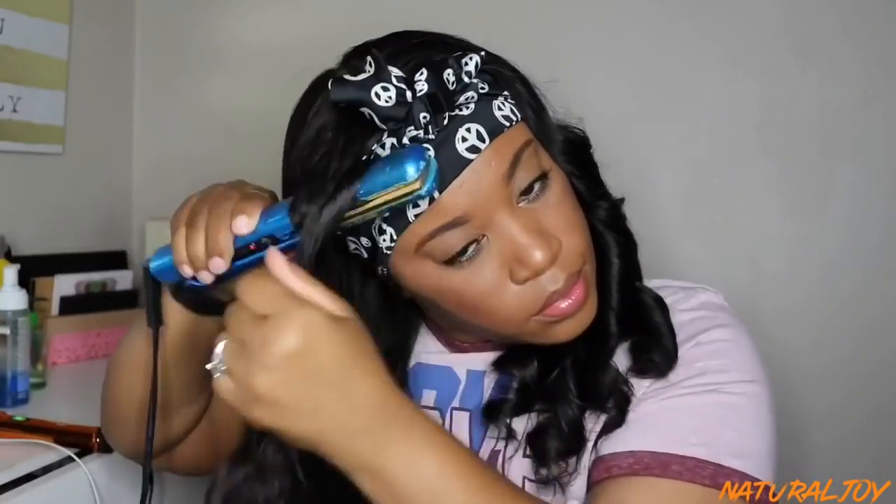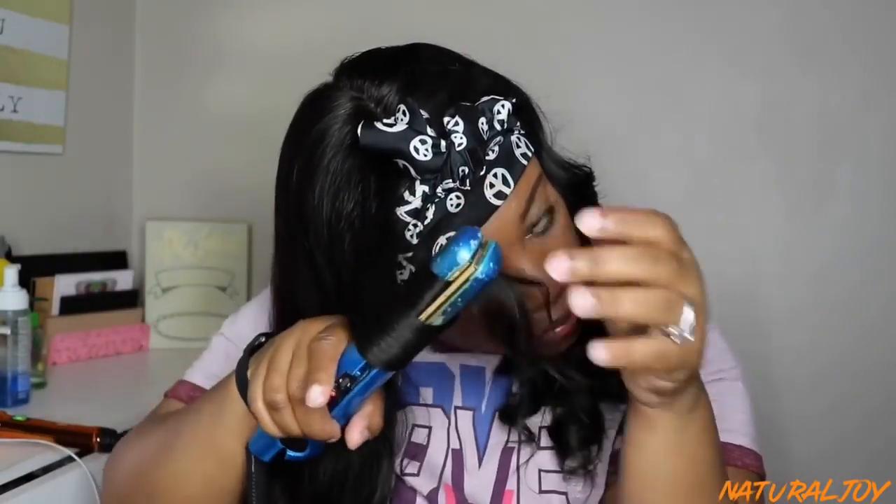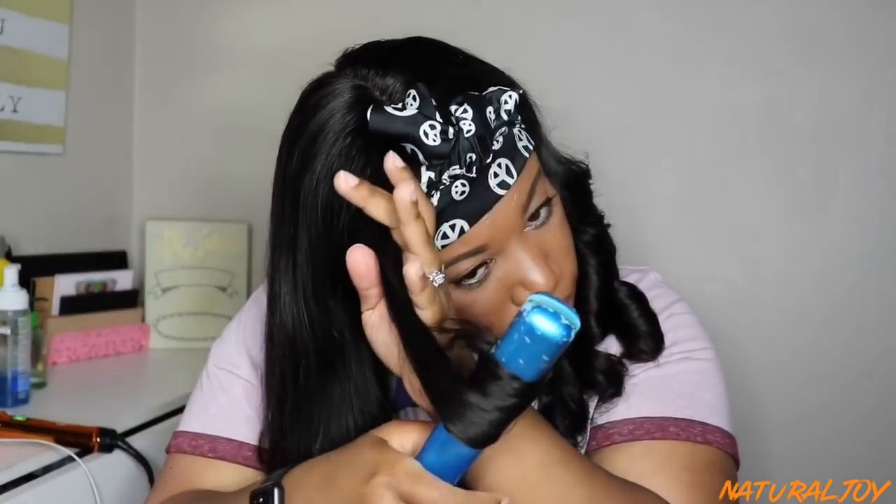For those of you who want to know, this is a CHI flat iron. It's pretty old and I'm definitely in need of a new flat iron, but it still curls well and I'm going to rock with it till the end.